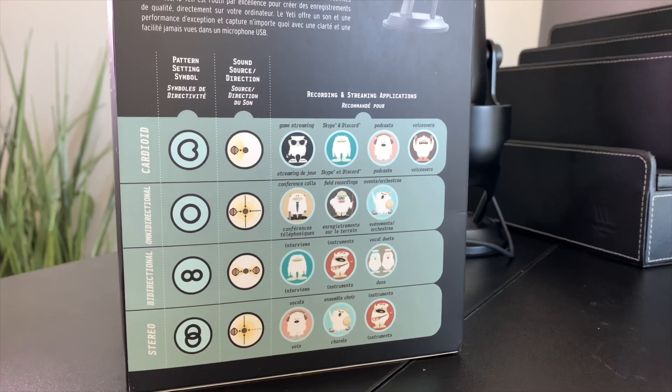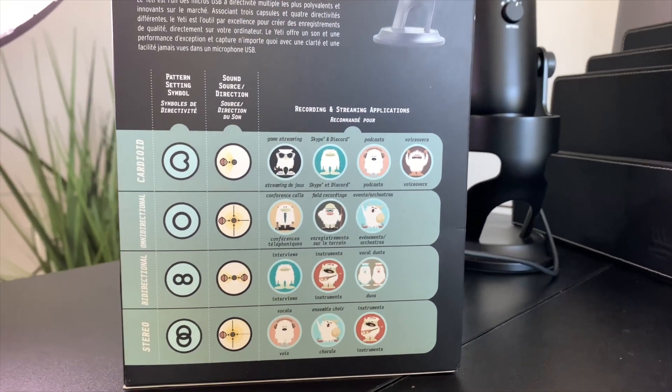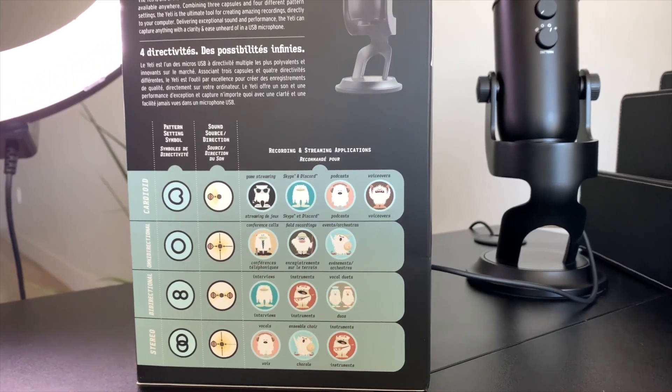On the back it has the different pattern settings: cardioid, omnidirectional, bidirectional, and stereo, and it basically tells you what types of settings you would use each pattern for. Cardioid is mainly used for game streaming, Skype, Discord, podcast, and voiceovers. Omnidirectional means there are microphones placed in all four directions, and you would use this for conference calls, field recordings, or events. Bidirectional uses the microphone in the front and the back, which is good for interviewing somebody sitting right across from you — it'll easily pick up sound from both ends.